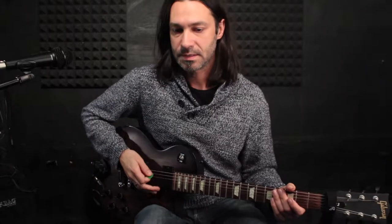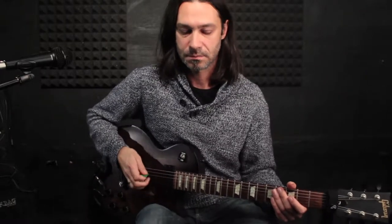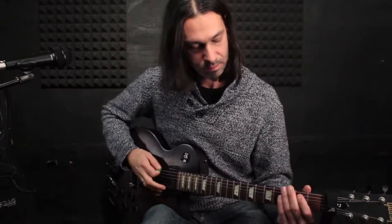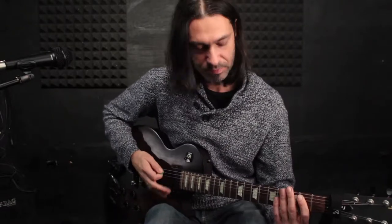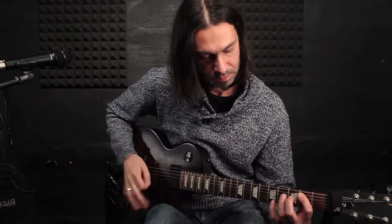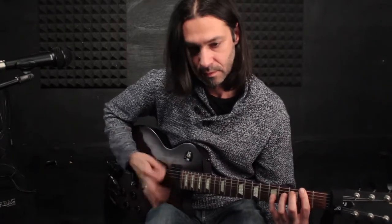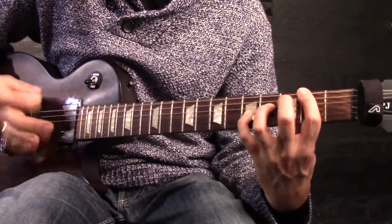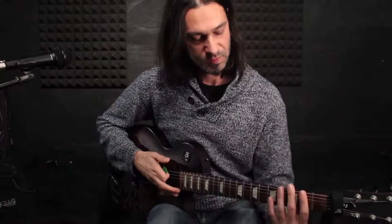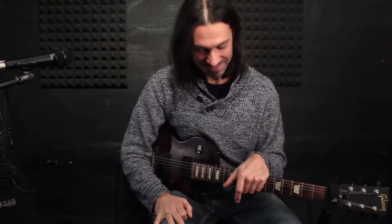Try to experiment with your right hand to get the muting right, and try to put the emphasis on different points. This way you can get more diverse rock lines. Mute all the strings and then just scratch — the only thing you have to do is mute really all the strings, otherwise you will get a lot of noise. I hope you enjoyed this video. See you next time. Cheers.